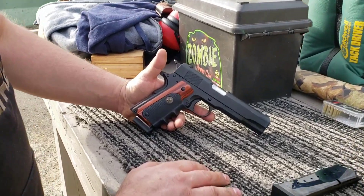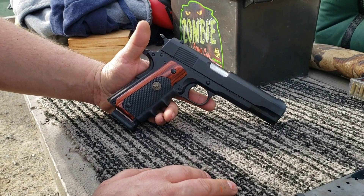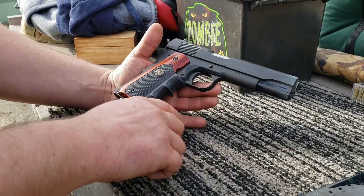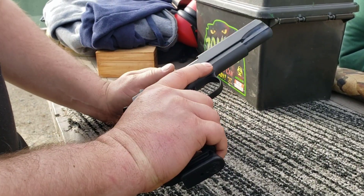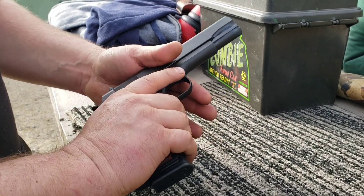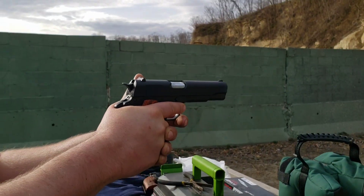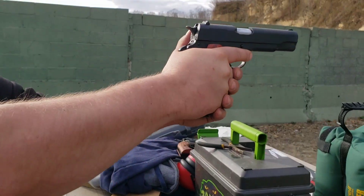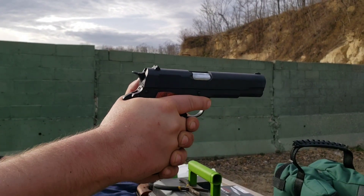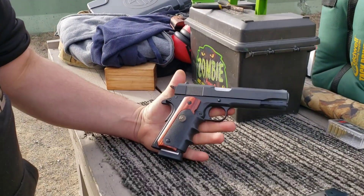I'm assuming it's these grips, but that's probably the most steady 1911 I've run so far. The really sticky rubber grips don't let my finger slide at all. I'm really liking how precise that front blade is against bright targets, and between the grip and the sight picture it's making me real steady — I really like the way this feels running it.